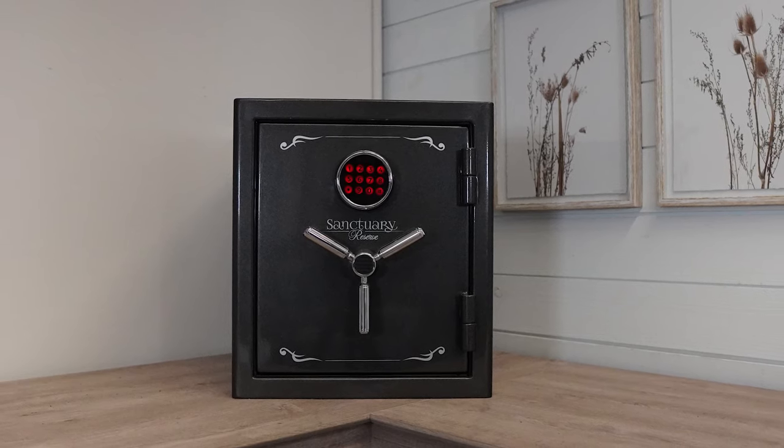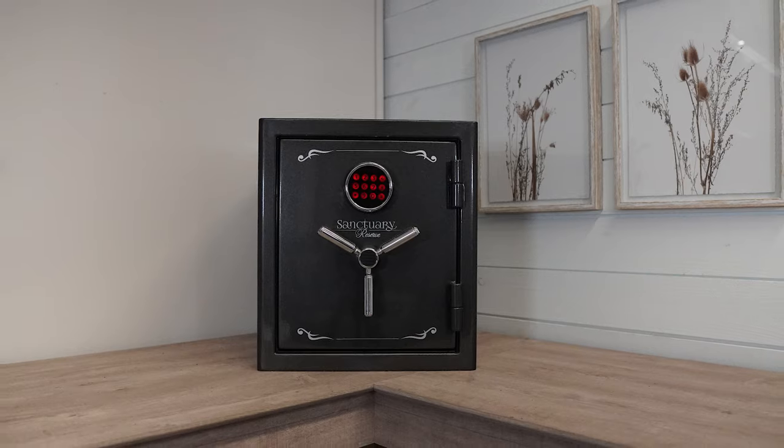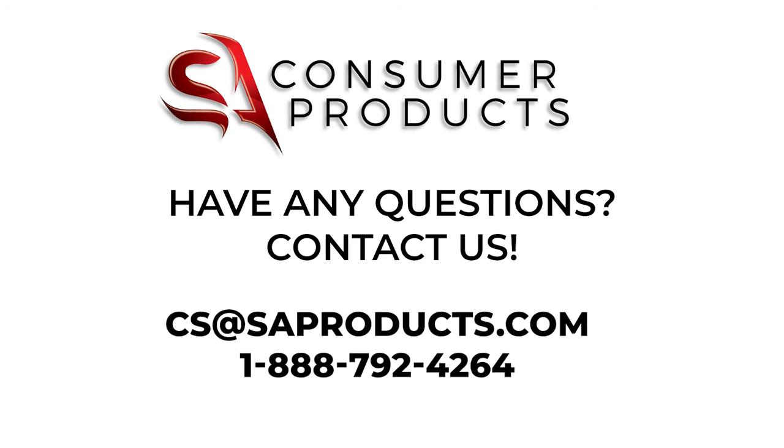This quick start guide is meant to simplify the process of getting started. The manual also provides in-depth instructions. If you still have questions or concerns about your vault, please contact our customer service team at cs.saproducts.com or call 1-888-792-4264.